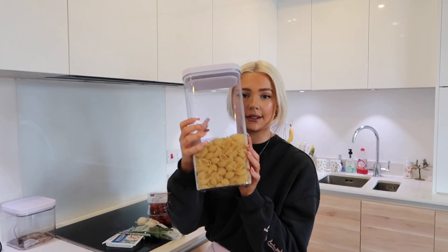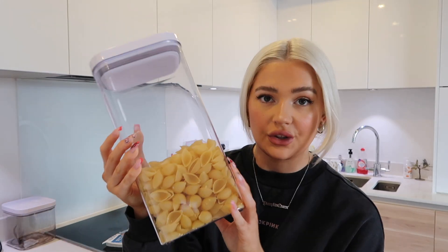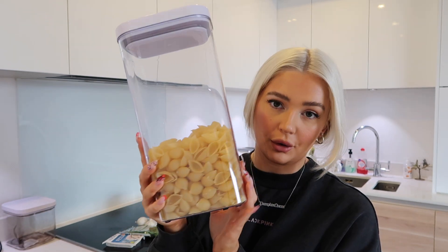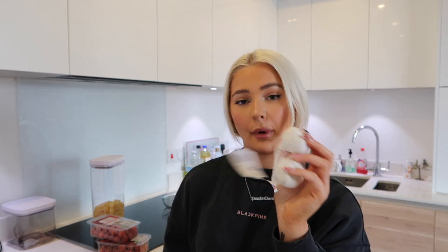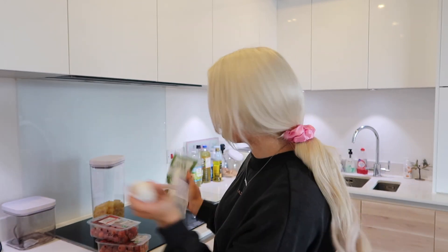I'm just going to show you what ingredients I've got. I've got some pasta — I went for conchiglie, or shells, whatever you want to call it. You can use fusilli, penne, whatever. I've got two packs of cherry tomatoes, some basil, the feta obviously, and then two little bowls of garlic. I think you're only going to need like one clove, but they sold it like this.